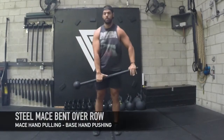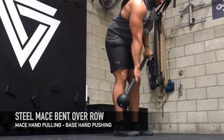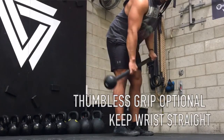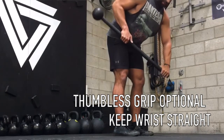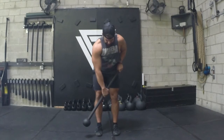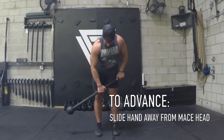Lastly, we'll do a pull with the bent over row. Both palms down, feet shoulder width apart. My base hand is going to be pushing toward the ground, this hand's going to be pulling — I'm going to row it into my lap. Notice I'm thumbless here; this is a personal preference. If you want to do it with thumbs and your wrist can handle that, do that. I like thumbless because it keeps my wrist in a straighter position. Remember, you can make it harder by moving that mace hand down — it feels about 10 pounds heavier when you bring it closer.